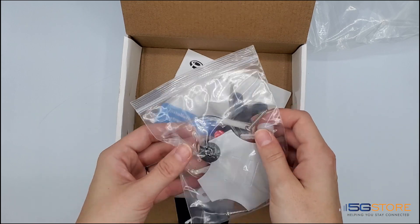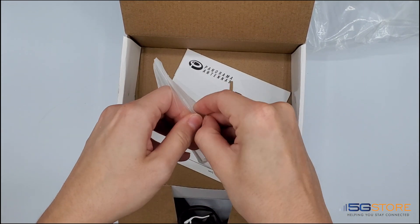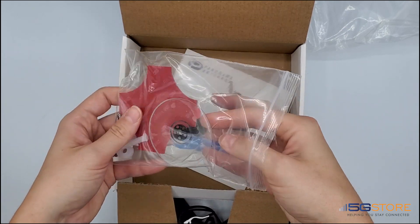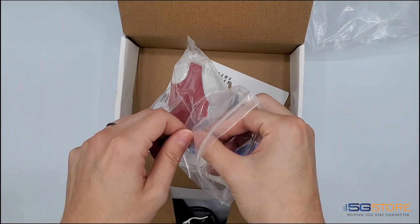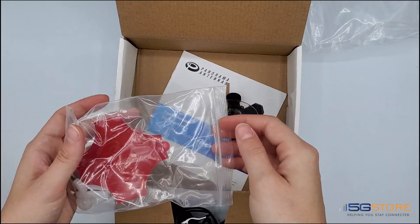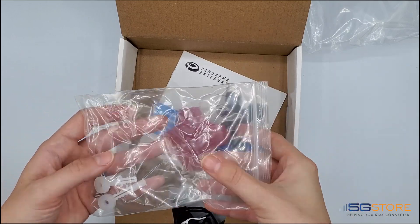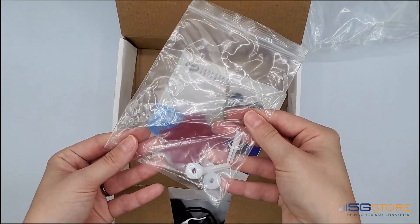Also in the box, we have a few mounting options if you do not want to have it sitting on your desk. This includes a window suction cup and an adhesive pad. We also have a couple of screw mount spacers, raw plugs, and screws.